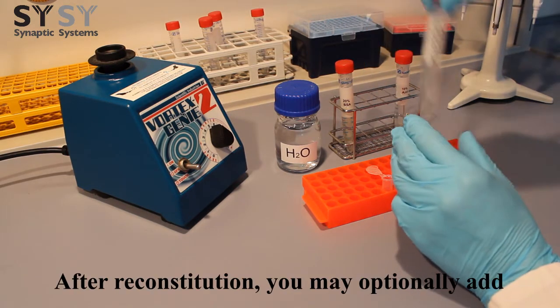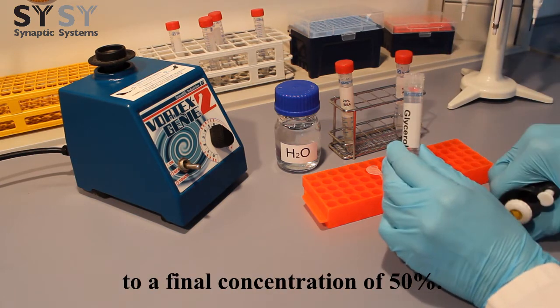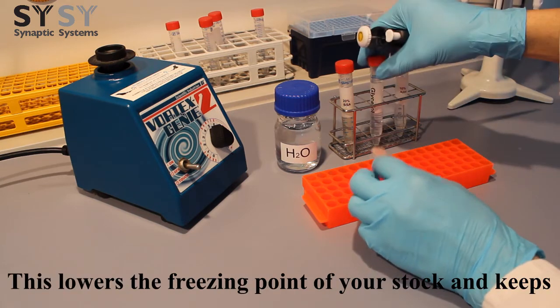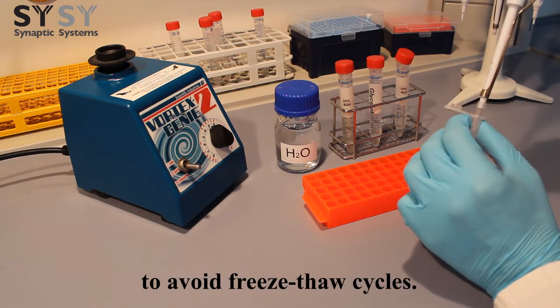After reconstitution, you may optionally add a 1 to 1 volume-to-volume ratio of glycerol to a final concentration of 50%. This lowers the freezing point of your stock and keeps the product in a liquid state at negative 20 degrees Celsius to avoid freeze-thaw cycles.